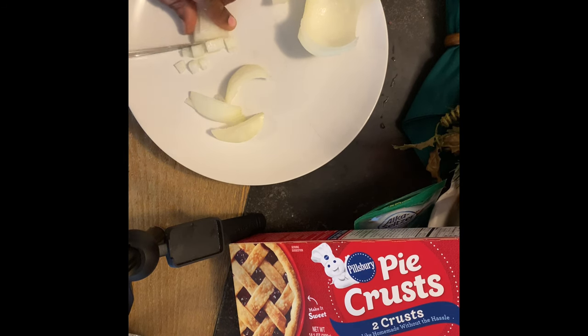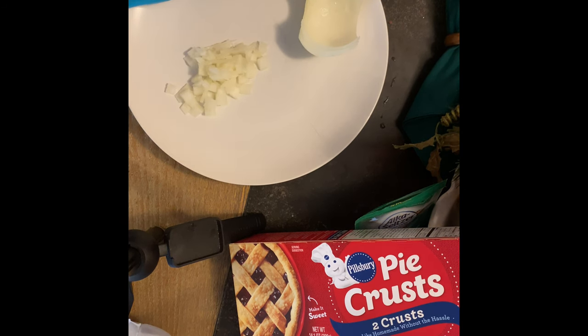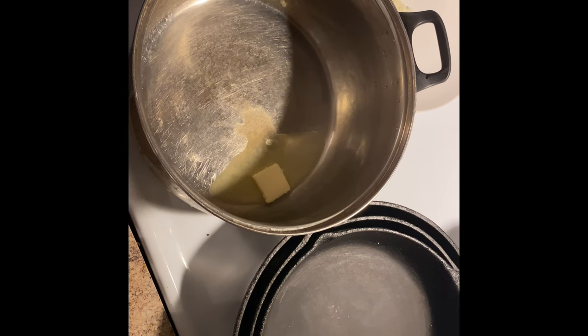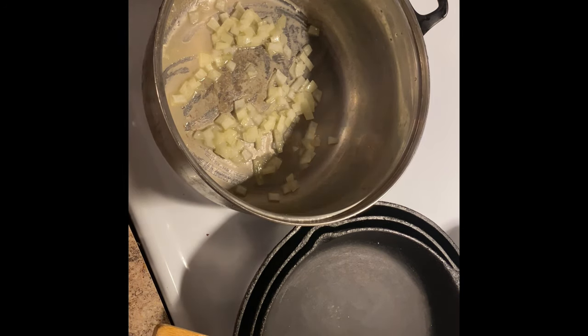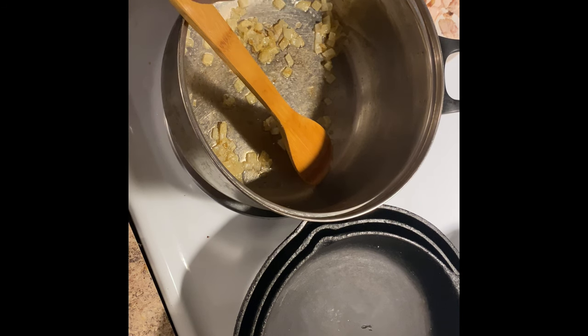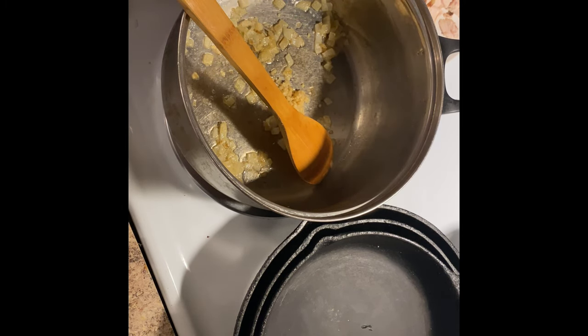I'm gonna chop a few onions. Okay, I've added my onions and sautéed them. Now I'm gonna add a teaspoon of garlic and stir it in so it won't burn. I've got my onions looking good, y'all.